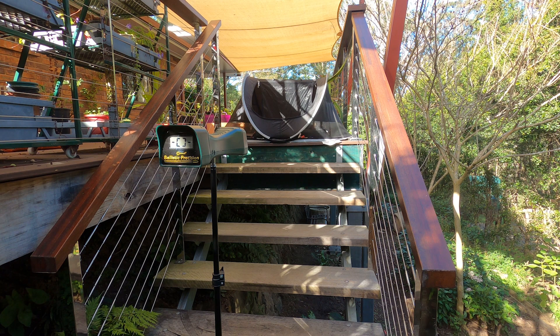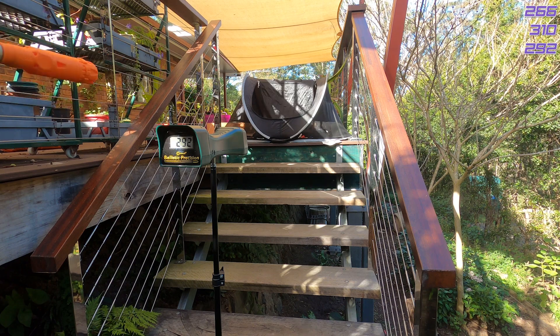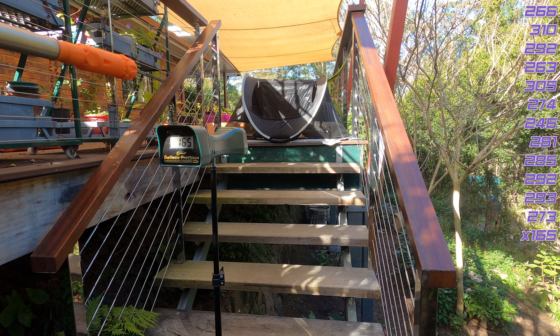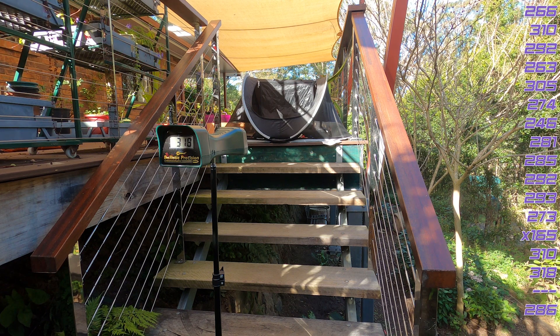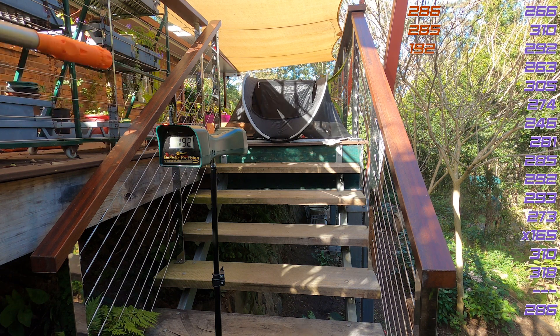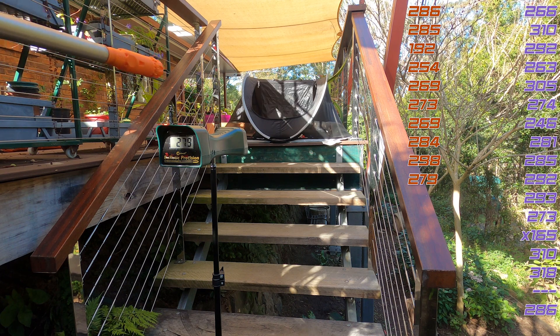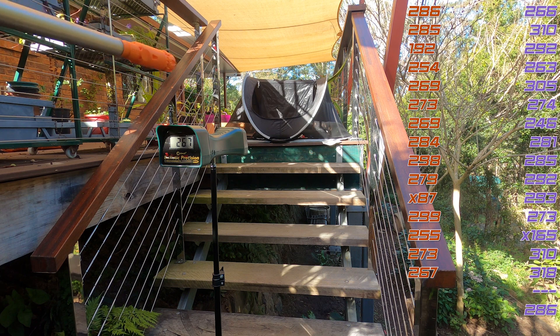First I'm going to try some Worker Gen 3 darts. This blaster is intended for NIC level events, so I'm aiming for around 250 to 300 FPS. One reading I don't trust — that 165 seems off — but an average of 286 is pretty much what I want. Next I'll try a mag full of ACC 3 darts. I've got 45 centimetres of 17/32nds barrel and my inlet pressure is about 65 PSI. There's another dodgy reading — 87 probably isn't correct — and an average of 270, a bit lower than the Worker Gen 3s.